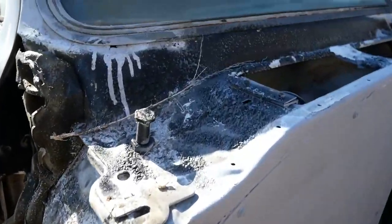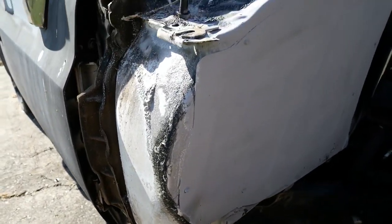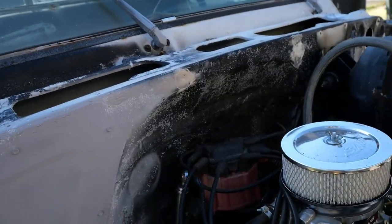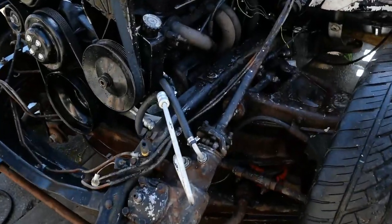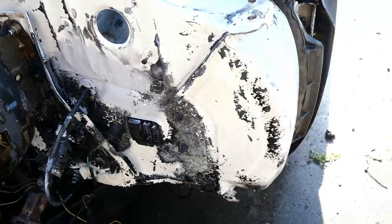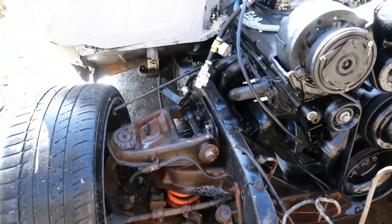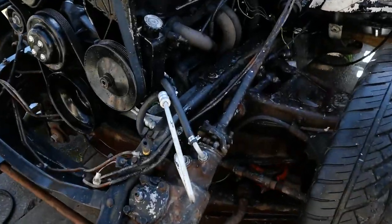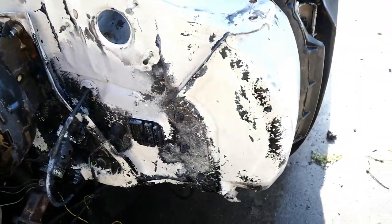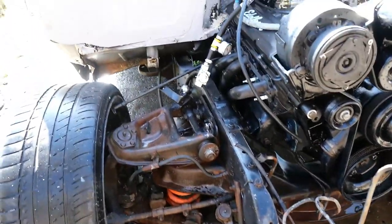We've got the frame sprayed down with the paint stripper — you guys can see it's doing its job. We've got the pressure washer ready; look at all that paint bubbling up. Hopefully with the pressure washer it'll just peel right off. After pressure washing, most of the stuff came off. We're gonna take that brake booster off and start sanding — just sanding this thing out, getting all that paint and anything else off of it.